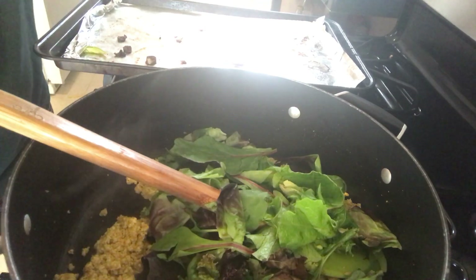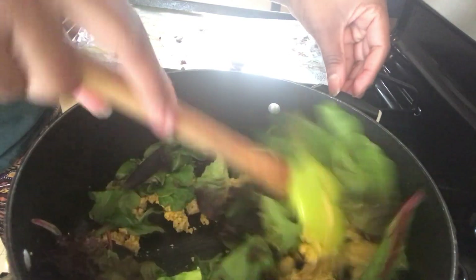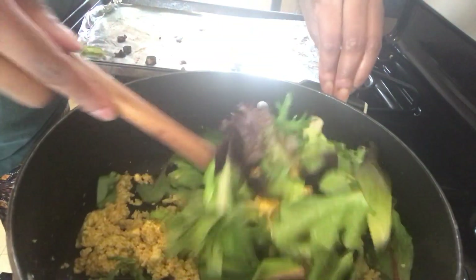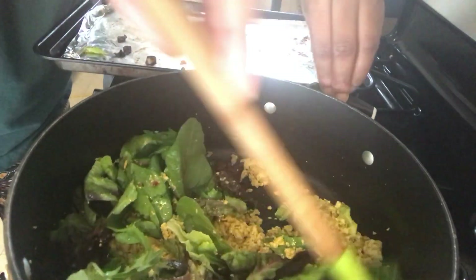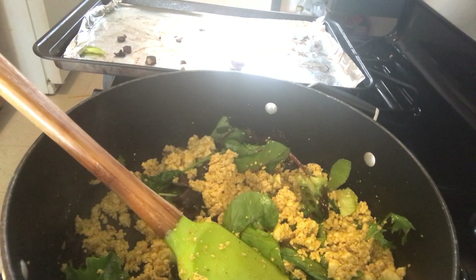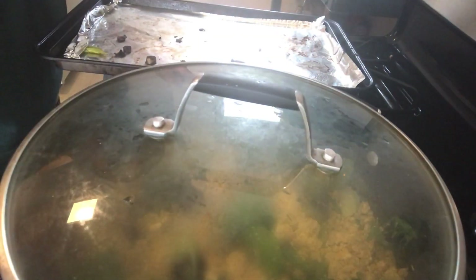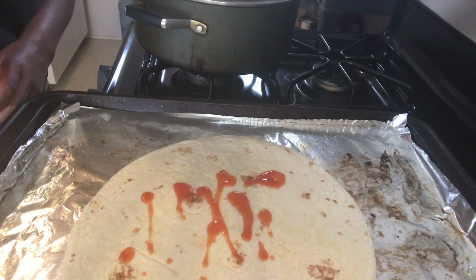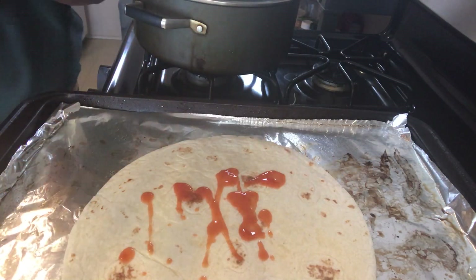I added a spring mix blend — this is spinach and spring mix. I'm going to stir these veggies into the tofu and let them soften, so I'm putting a lid on top, setting the heat to simmer, and letting that simmer for about one minute.